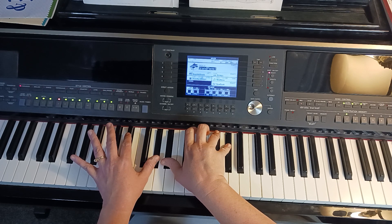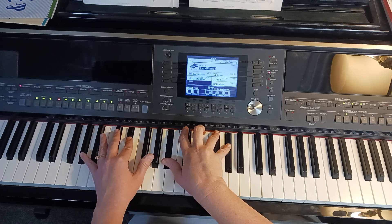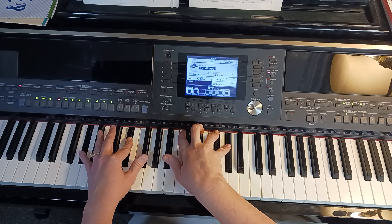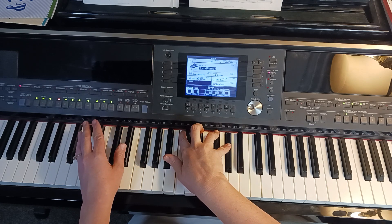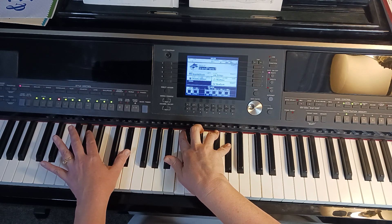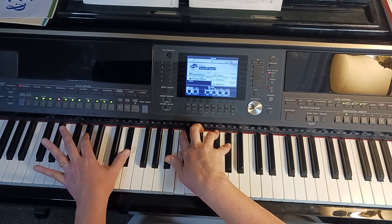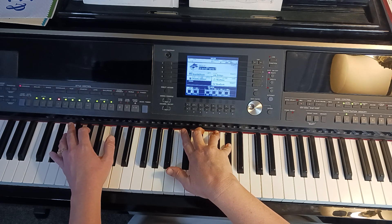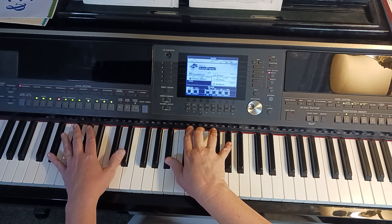Hold that right hand while your left hand plays pinky on Eb. Then your right hand moves to its Bb, Gb, Ab chord, and your left hand plays its thumb on Ab. Then your left hand goes down to two finger Eb. Then your right hand will play middle C with the two finger, continuing to hold its Gb, Ab up top, and the left hand plays its pinky on Ab below. Hold the right hand while the left hand plays pinky or thumb on Eb above. Then the right hand plays three finger Eb while continuing to hold the four and five finger up above, and the left hand plays two finger Ab.